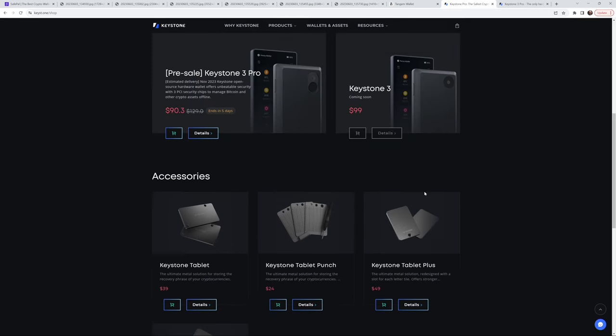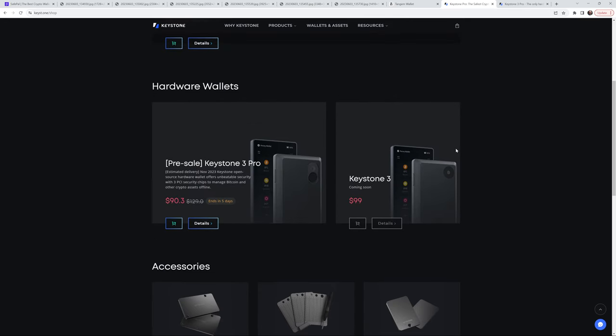As for the Keystone product line — when my brother was here a few weeks ago, he noticed there's a Keystone 3 coming out. You can see right here the Keystone 3 Pro. The Keystone 3 is less expensive; the Keystone Pro I ordered was $169, and the Keystone Essential was around $129-$139. These new ones are cheaper than the previous Keystone line. They have a pre-sale promotional price — the Keystone 3 Pro is $90 and the Keystone 3 is $99.